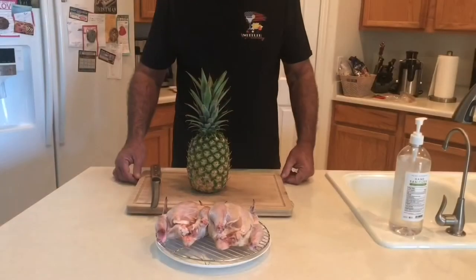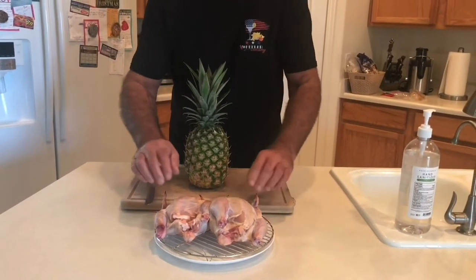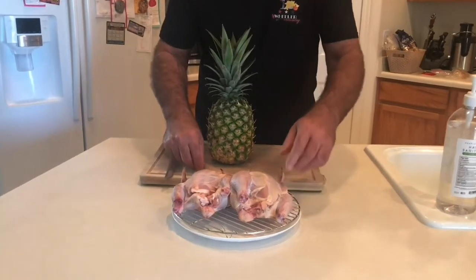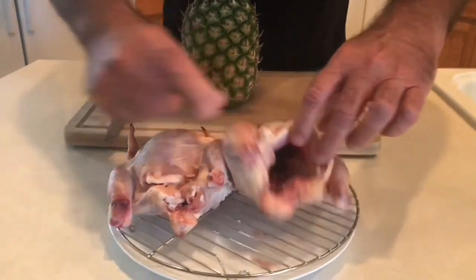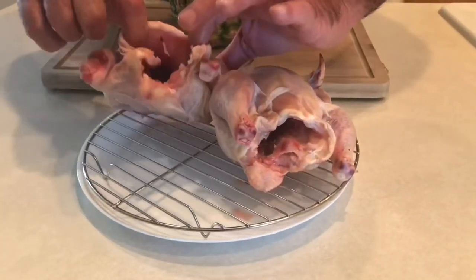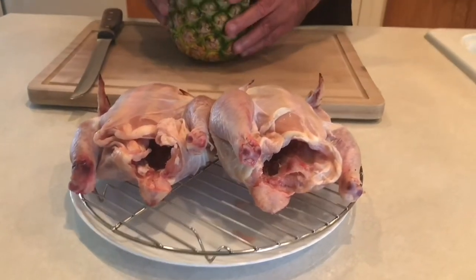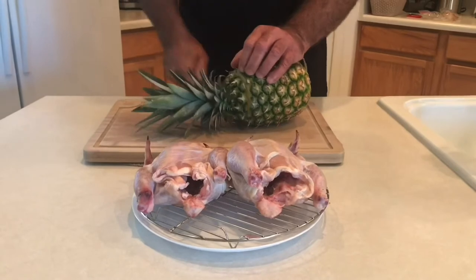We've had the Cornish game hens in the refrigerator now for 12 hours — you can see they're nice and dried out. When we put these on the spit, you can see we've got a wide opening for these cavities and they don't sit real well on the spit, so we're going to correct that. We're going to use a pineapple — cut this top off.